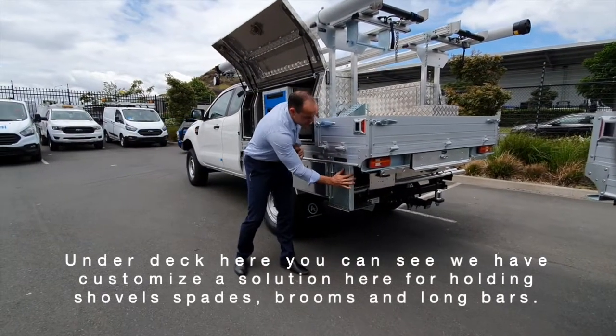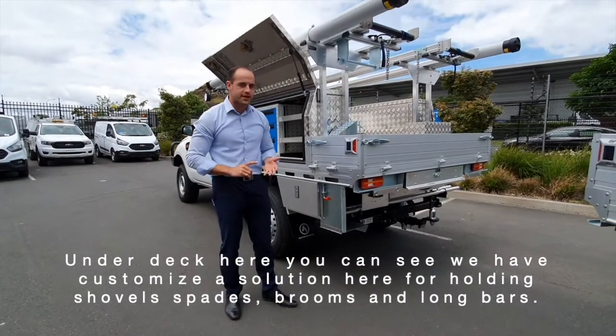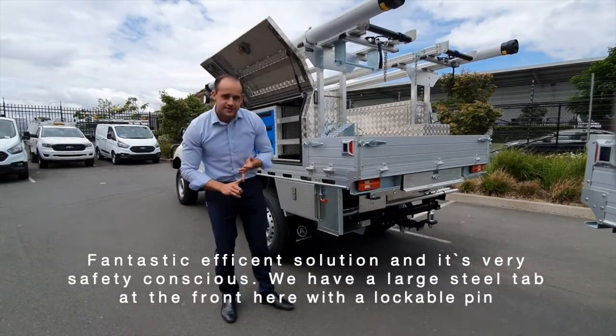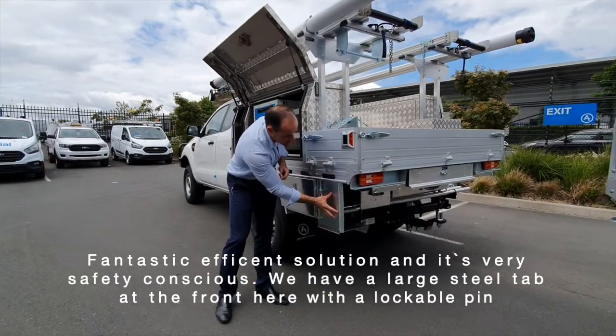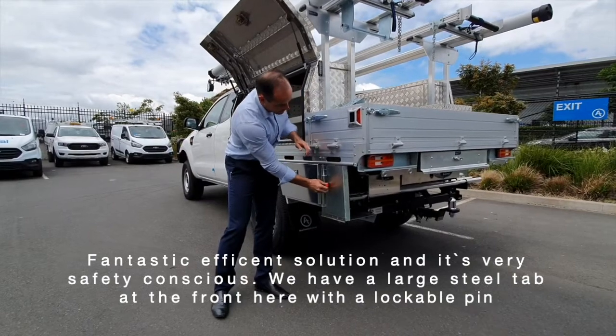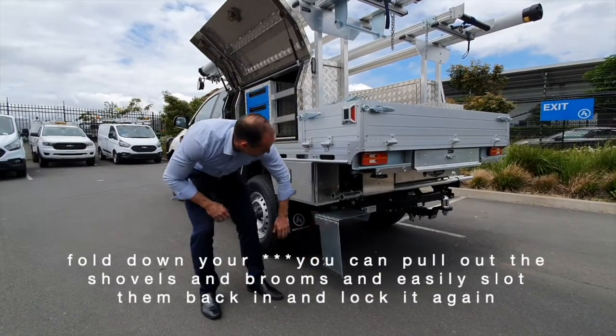Under the deck here you can see we have customized a solution for holding shovels, spades, pruners, and long bars — a fantastic, efficient solution. It's very safety conscious; we have a large steel tab at the front with a lockable pin and a fold-down flap.